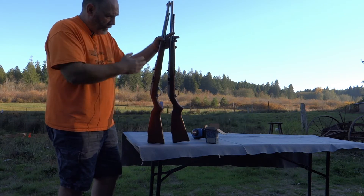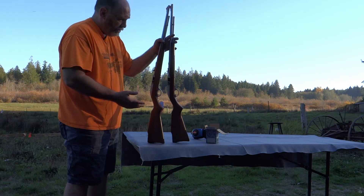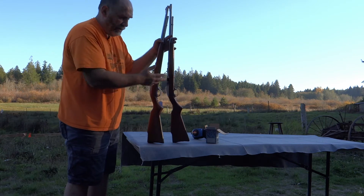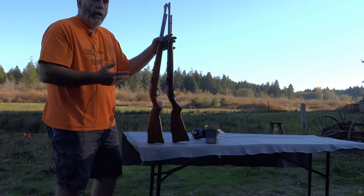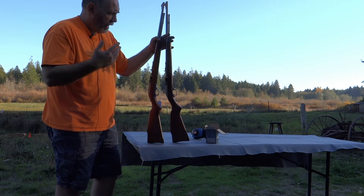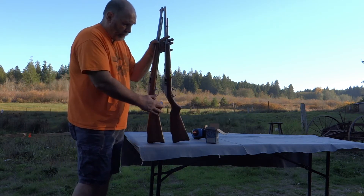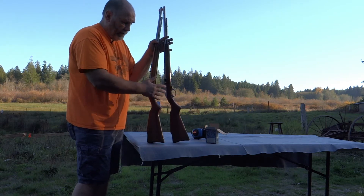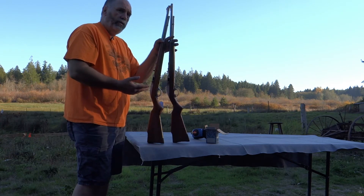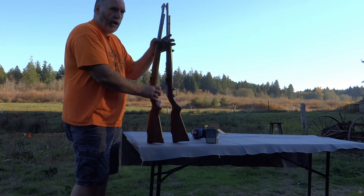I wanted to bring this up as a comparison so you can see the difference in the two guns. Both are actually sold, so I wanted to do a video on them before they go. They are the same gun other than the checkering. Even though checkering would usually make the value worth more, in this case, assuming equal condition, the plain stock is worth more.